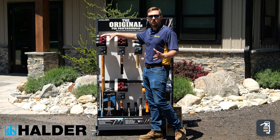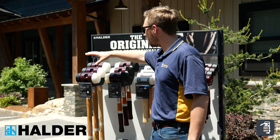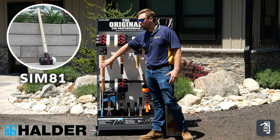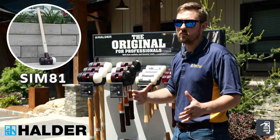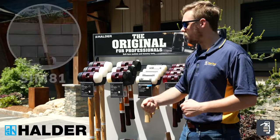Now we're going to go through the different hammers and the uses where they work great. First we're going to start with our Sim 81. Because it has the longer handle on it, it works great for some of your larger products — step treads, larger retaining wall blocks, things like that. The larger the hammer, the easier it is to move those products without taking so much effort.